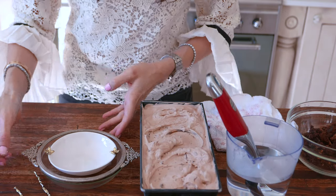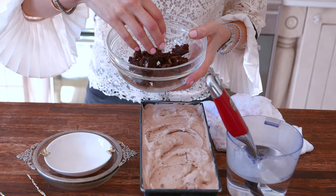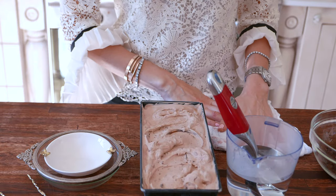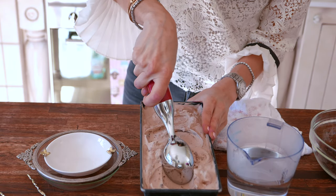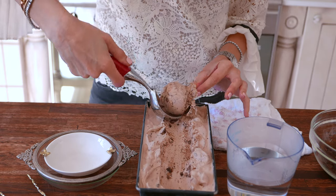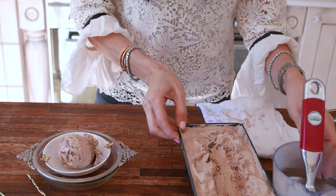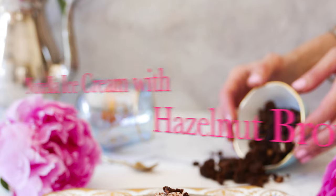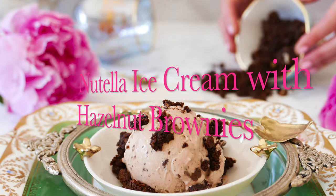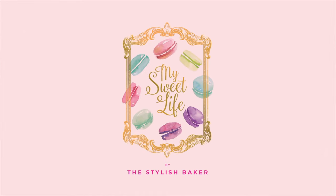To serve our ice cream, I've got my serving dishes, my spoons, and some brownie pieces just to sprinkle on top of the ice cream. I've also got my ice cream scoop in some warm water. So let's scoop our ice cream. And then we're just going to put a few of the brownie pieces on. We'll see you next time.